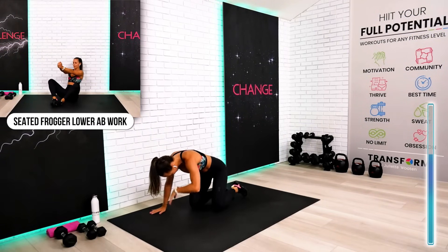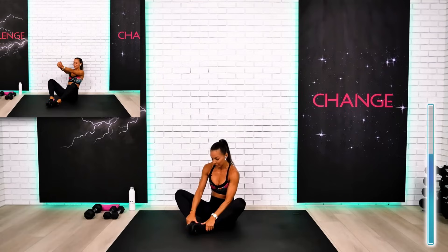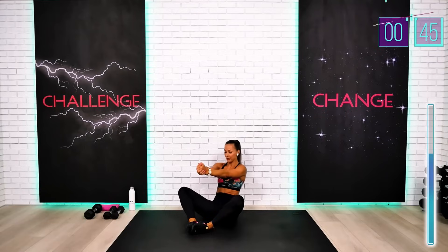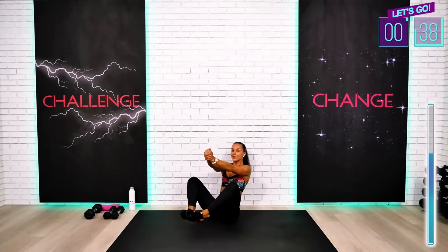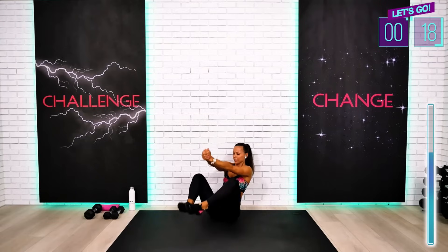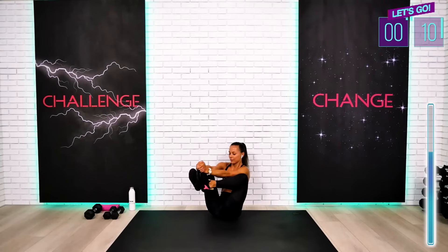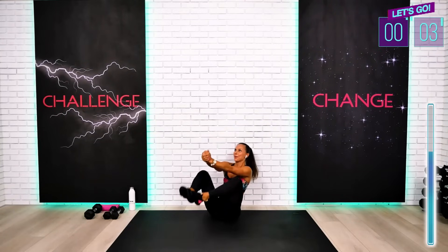Your final exercise of this abs-focus circuit is your lower abs work in the bound position in your frogger. You need to activate your lower abs, guys. Lift your feet using your abs. Try to keep your arms on the same level. Finish strong — five seconds, guys. One more rep. We did it and we did it together, my friends.